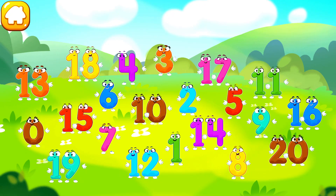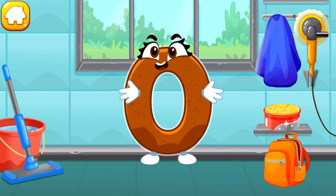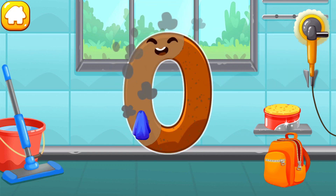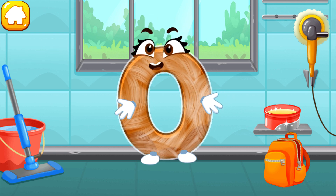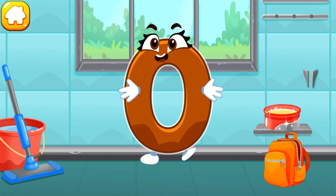Pick any number to play with it. Let's polish the number zero. Wipe the dust off this number. Cover it in wax. Now let's polish it. Like this.